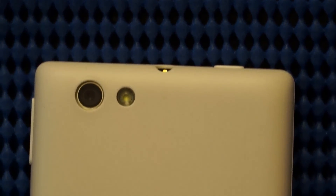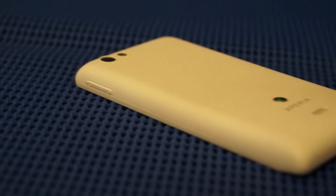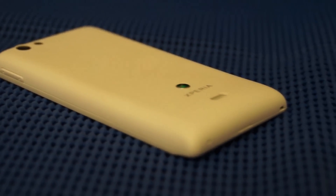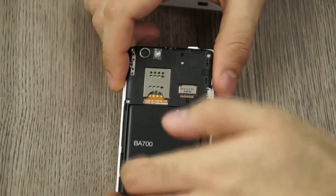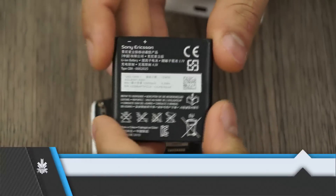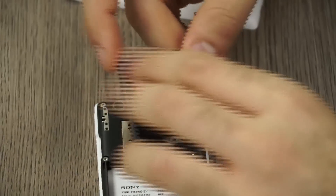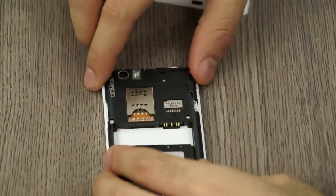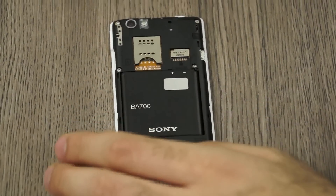On the back you'll see a 5-megapixel autofocus camera with an LED flash, the Sony Mobile and Xperia logos, and the speakerphone grill on the back cover. The back panel has a nice matte white finish. Removing the back panel reveals the BA700 battery — a 1500 mAh unit pre-installed in the phone, which is fairly large for the device. You can also see the micro SD card slot and a full-size SIM card slot, not a micro SIM as I thought earlier.